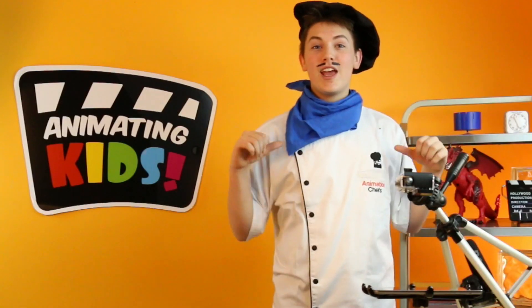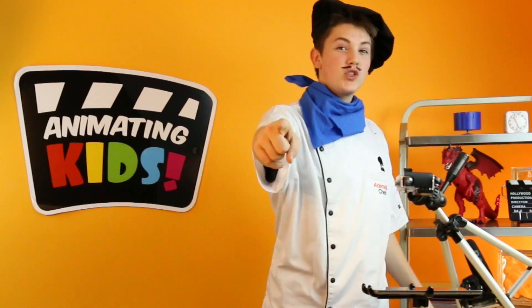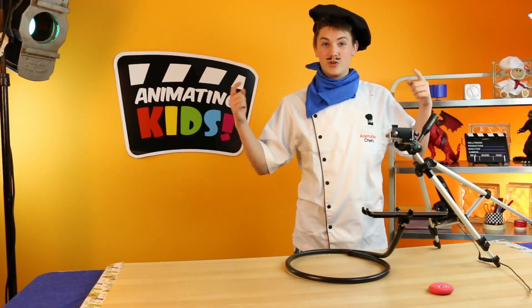Hello, Animating Kids! I'm one of the animation chefs and I'm here to give you a tour of iStopMotion. Let's get into it.